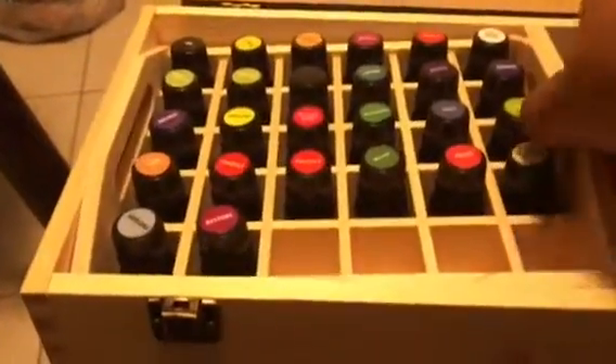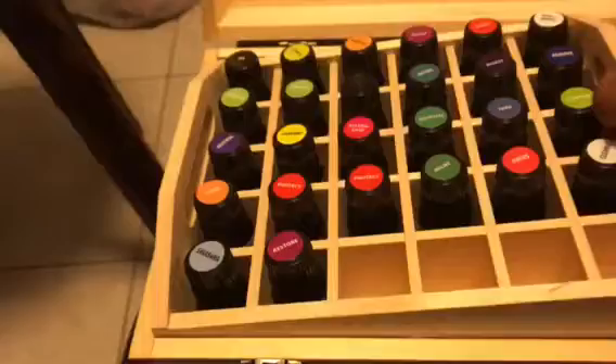These are from Jay Bloom — the single oils. I think I have all the blends; I'm almost positive I got all the blends. And here are all the little smaller bottles.